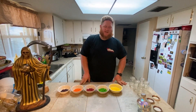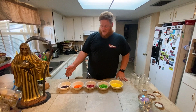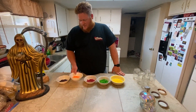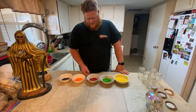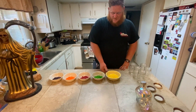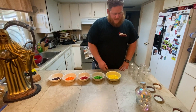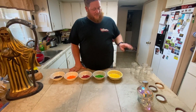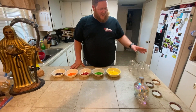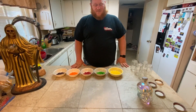Alright, welcome back. As you can see we have sorted the rainbow. So you have your grape, orange, strawberry, green apple, and lemon. While I was sorting them out, we also located the other two of the same size mason jars. So now we have five of the same size mason jars.